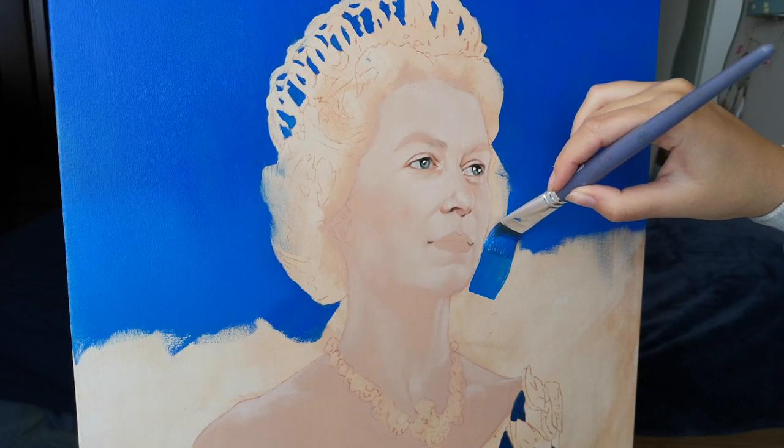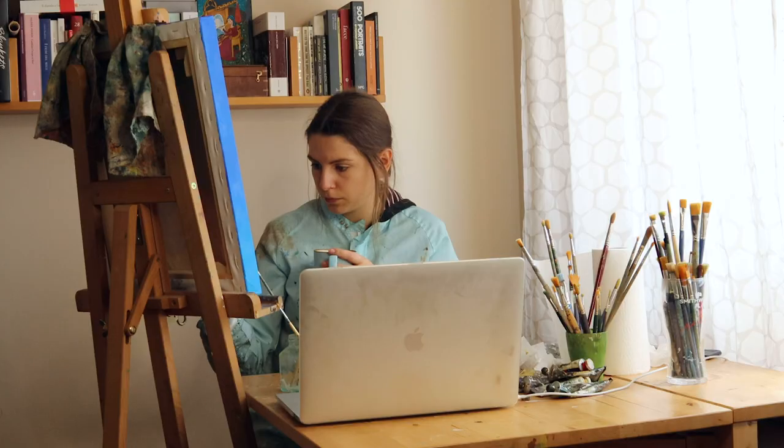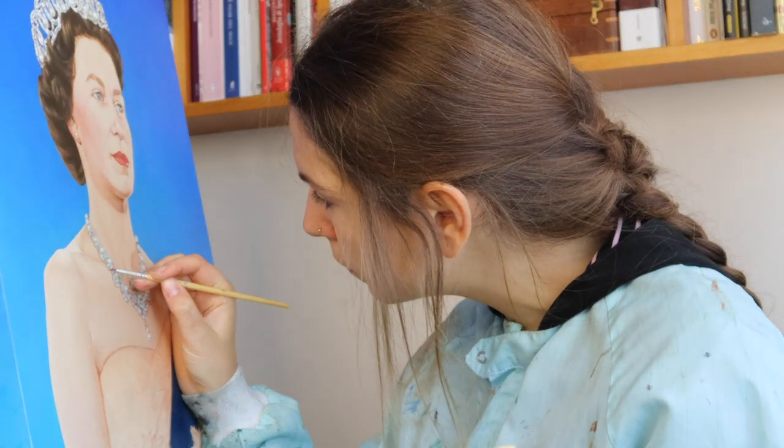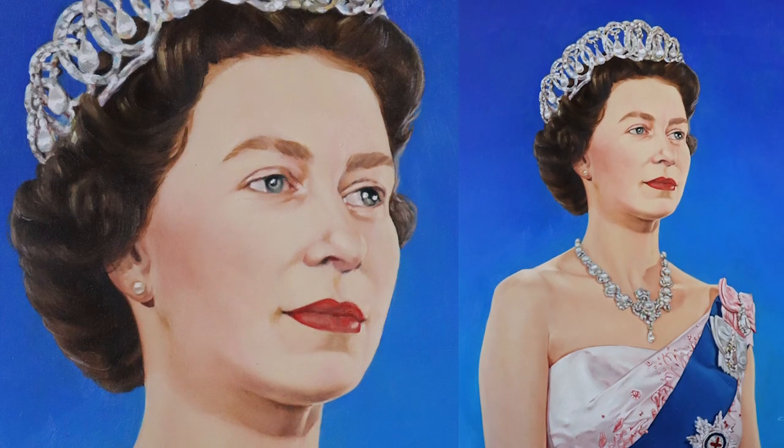Hi! Welcome or welcome back to my channel. In today's video, I'll show you my painting at home routine while I paint this portrait of Queen Elizabeth.